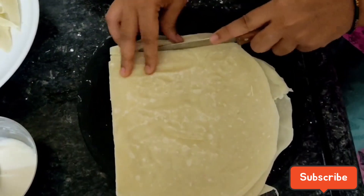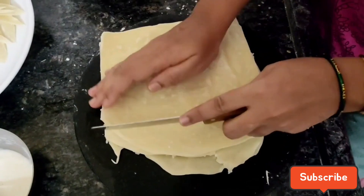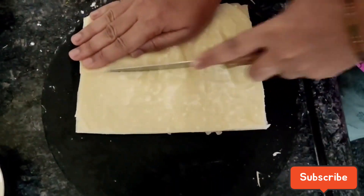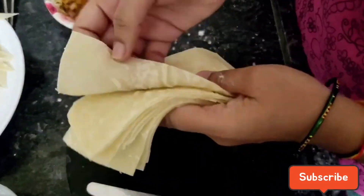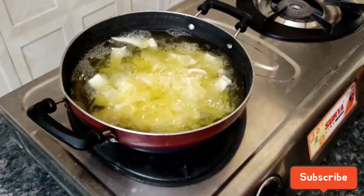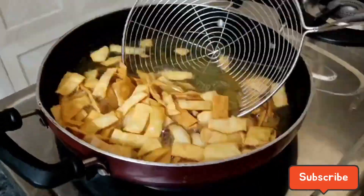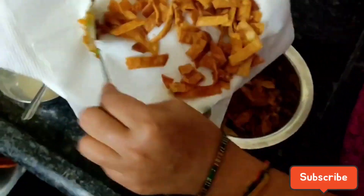I will cut the sheets in the back. I will whisk it in a chamber. It will taste crunchy.